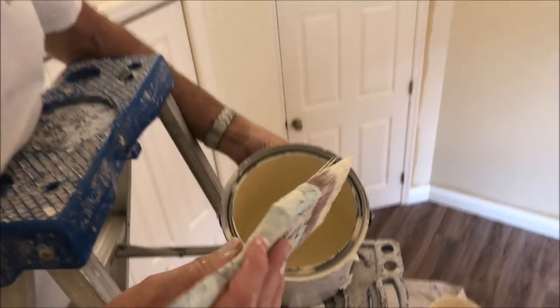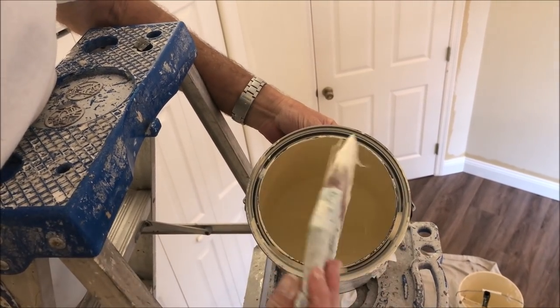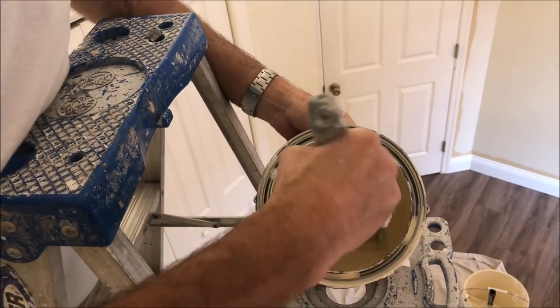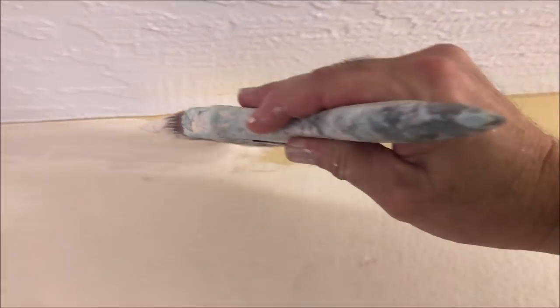Three inch Purdy straight brush, dab and tap method. Dab in the paint — you don't want to put too much on, just tap it. Keep a good amount of paint on the brush and leave the bead at the top.